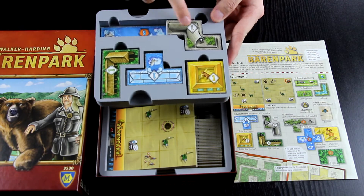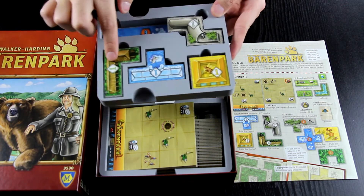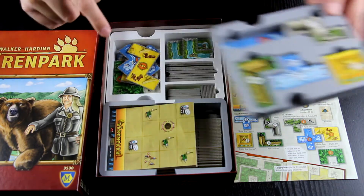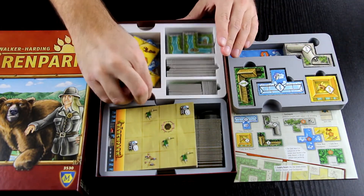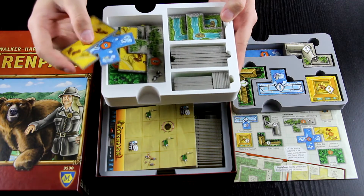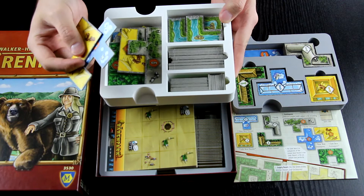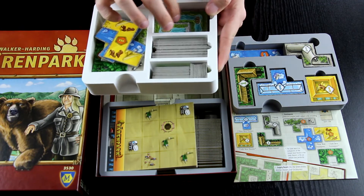The first tray holds the different bear houses — these are the standard ones — and it also holds one enclosure on the bottom. The second tray holds the different animal enclosures. Those are the special pieces, and there's no specific order but you can find and identify them on the board pretty easily.